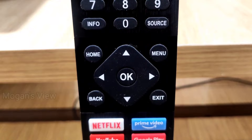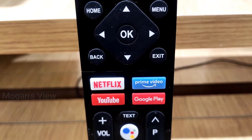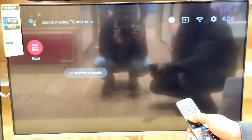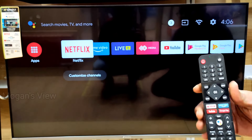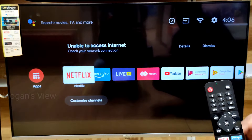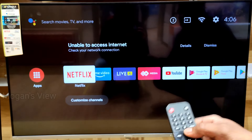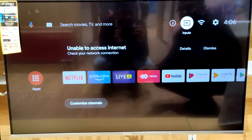Hello, hi, welcome to Mohan's Views. Today we are going to see Sanshi handheld model TV remote pairing. For that, just press the Home button, then go to Settings, and after that go and select Remote.